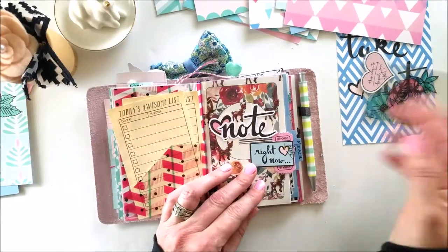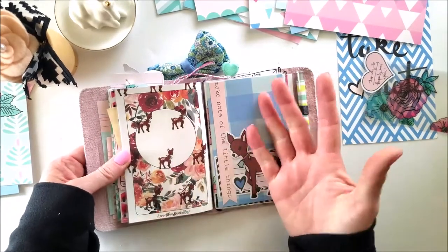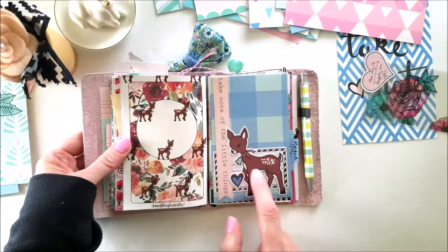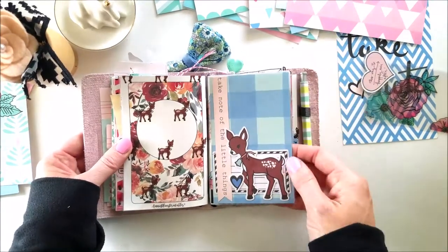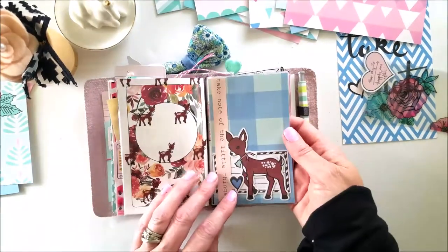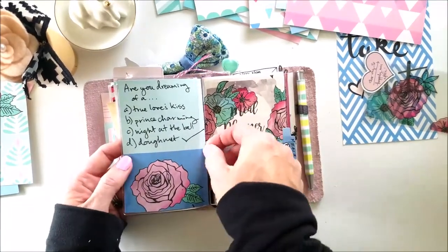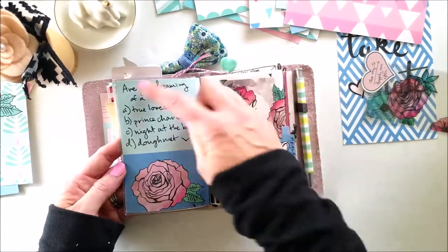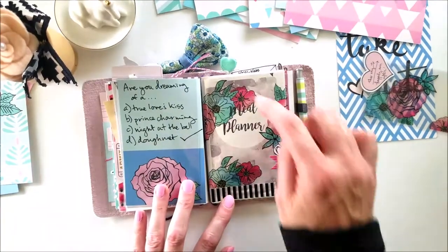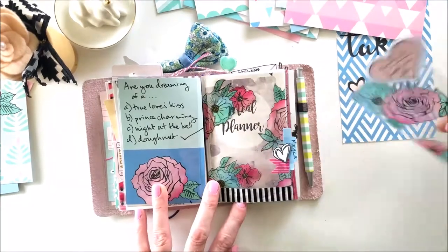Moving to the next insert — Bambi looks fantastic against Autumn Rose. I've got a die cut of Bambi right there. This Foxy Fix dashboard is one you can take in and out and replace with any paper or ephemera you want. Basically I just used one sheet of paper and added die cuts on the other side.